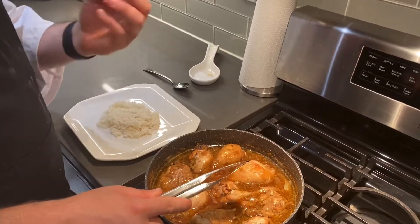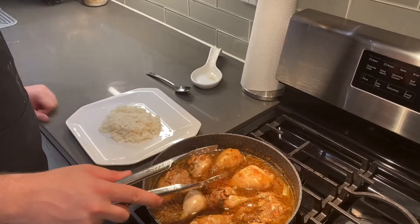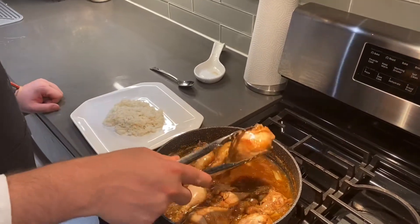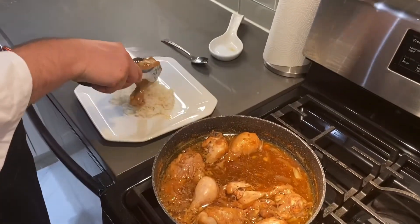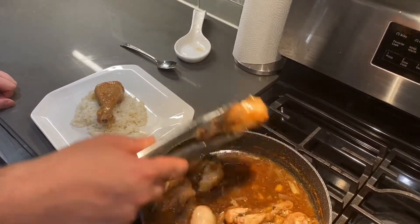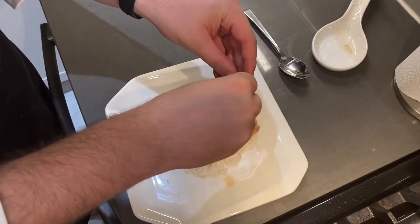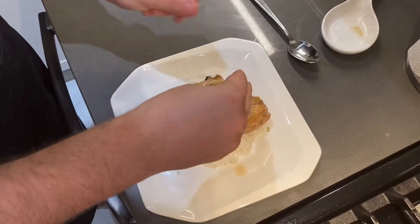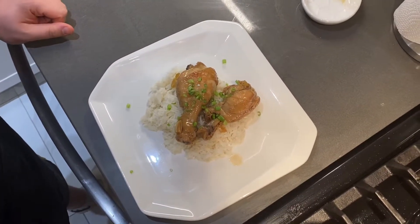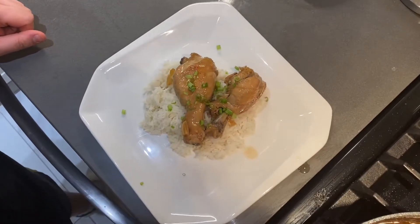We have that soy sauce — it gives it a nice salty punch, so you need the rice to kind of mellow it out. We're going to plate right on top of the rice, and you can do one or two drumsticks, whatever you think is appropriate. Some chopped scallions on top as a garnish, and then use some of the sauce — drop it right on top. Make sure that rice soaks it up because it's delicious.